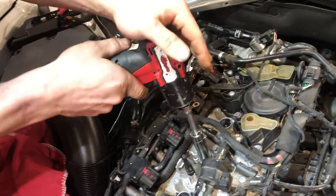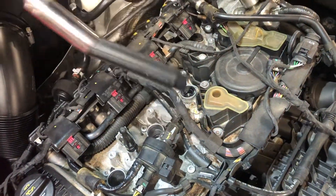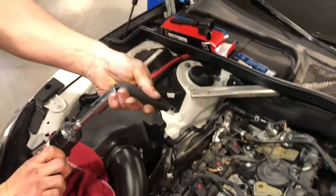17mm socket and a small impact. As soon as it's right there — boom. Magic trick's done. Comes right out every time.